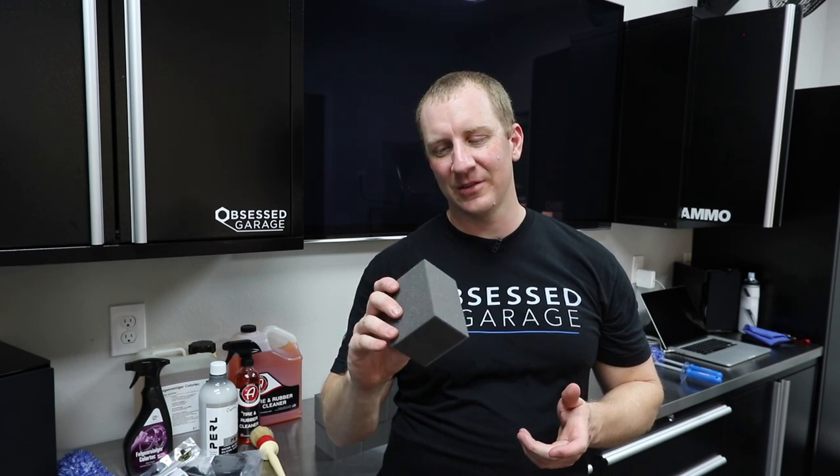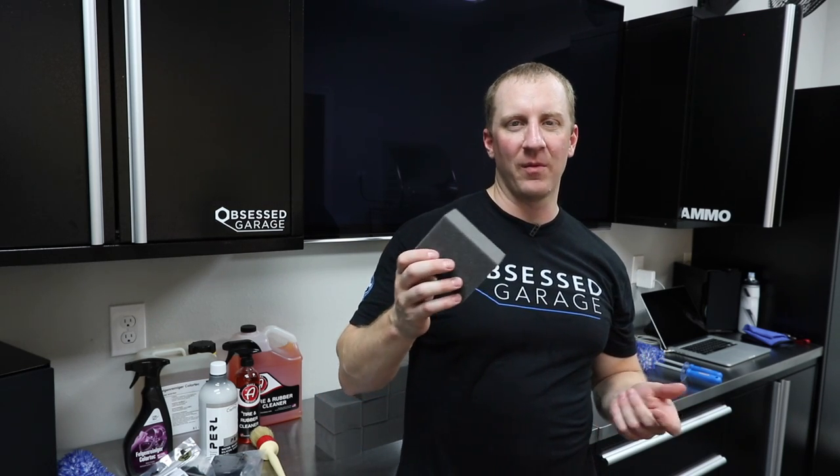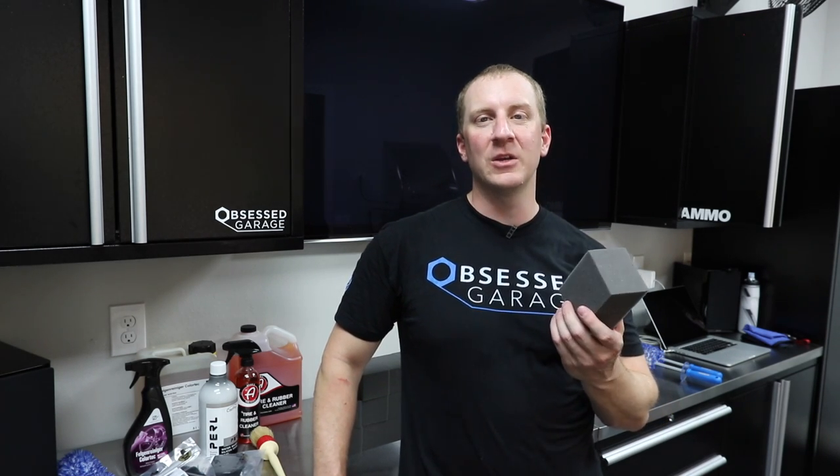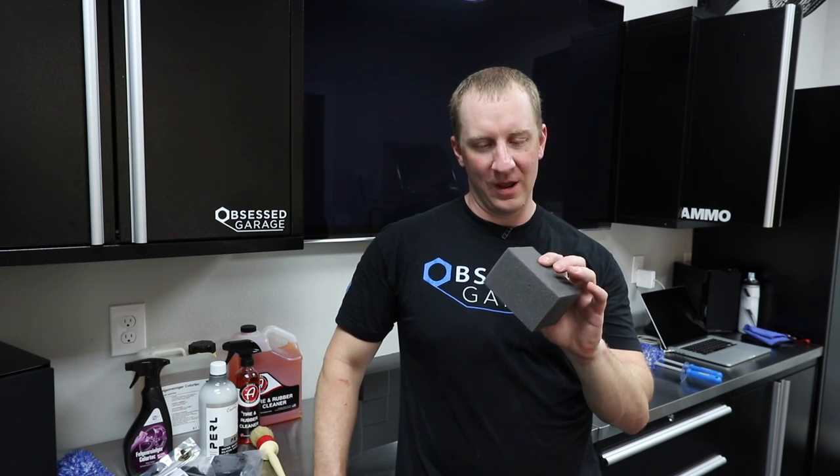There really isn't much to say about this. Hopefully I won't make this a 15-minute video like normal. But this is just the right stiffness, it's the right type of foam. I never liked those curved ones you can buy. These just do a good job. And you can probably go buy some foam and cut it up yourself.